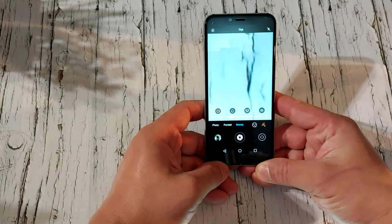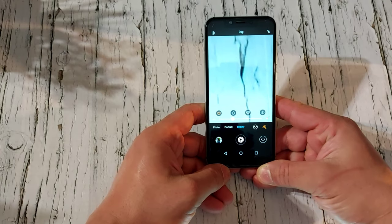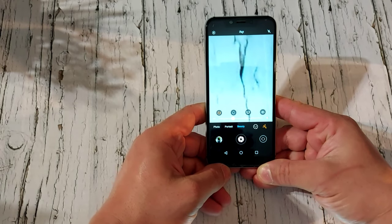I'm going to take some quick pictures and show them to you guys — let me know in the comments what you think about the camera quality on this phone. It works pretty damn good.